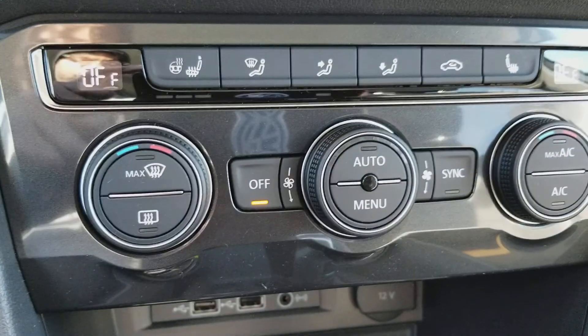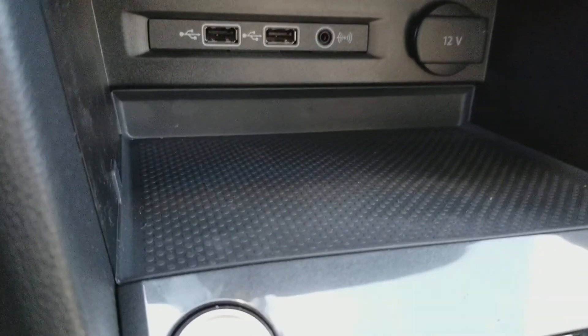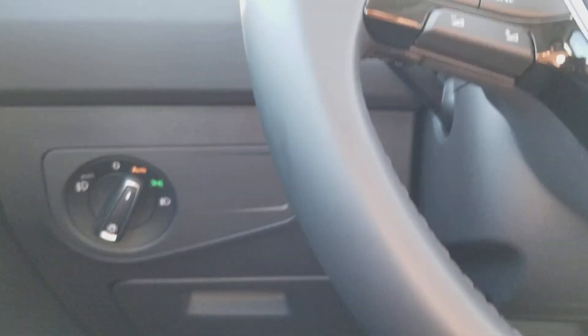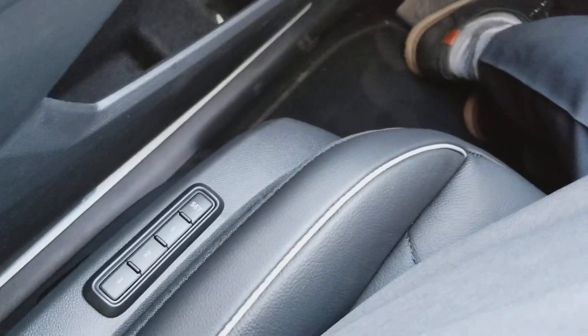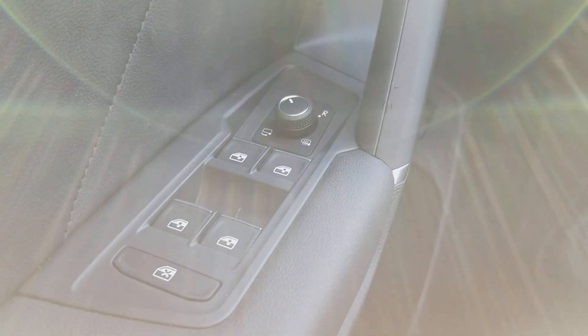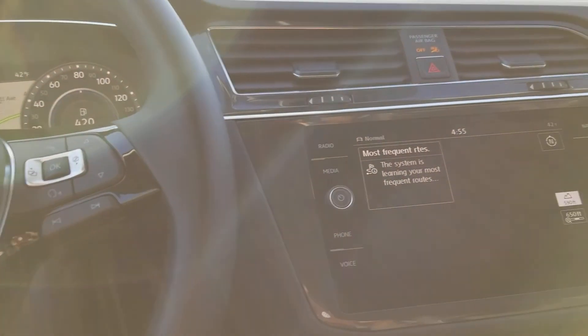Heated seats, heated steering wheel, dual climate zone, two USBs, an auxiliary port, and a 12-volt charger. Also comes with a tilting steering wheel, adjustable that way, and three-seat memory down here on the side. There's a look at the power folding mirror switch, heated mirrors, power windows, and door locks. You can also lock out the rear windows so if you've got rambunctious passengers, they can't roll down the window and drive you crazy.